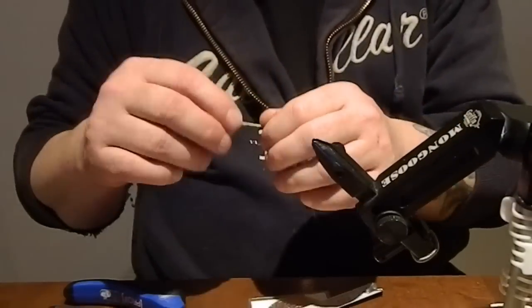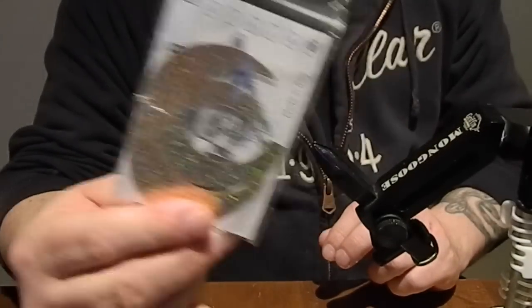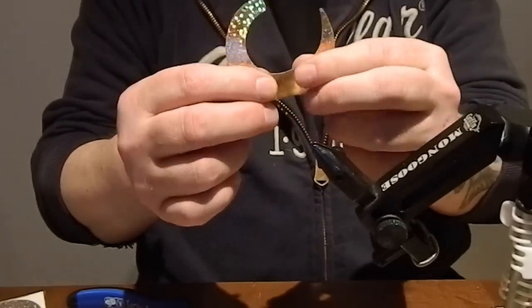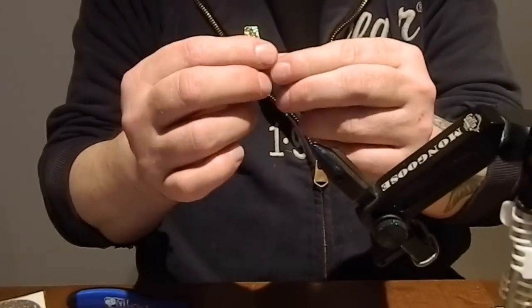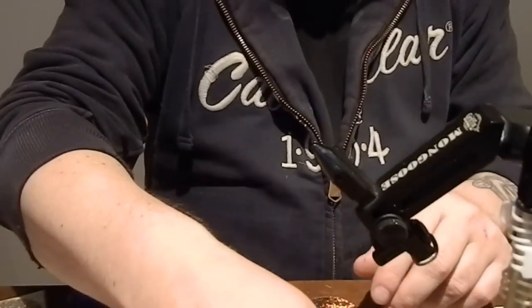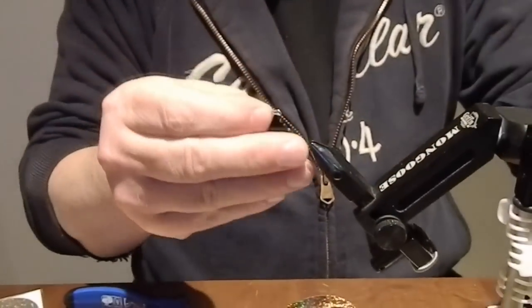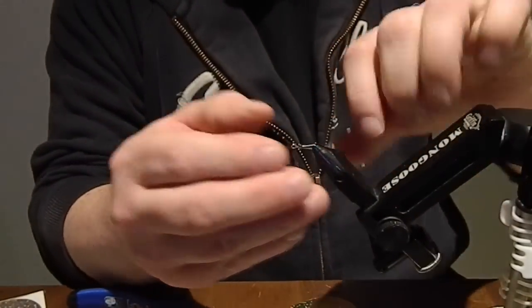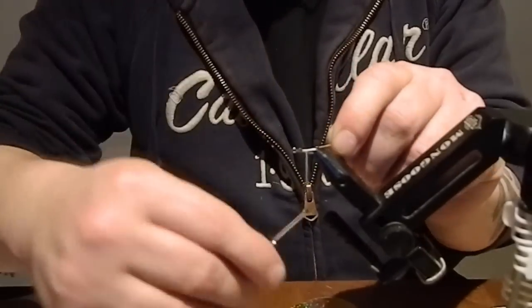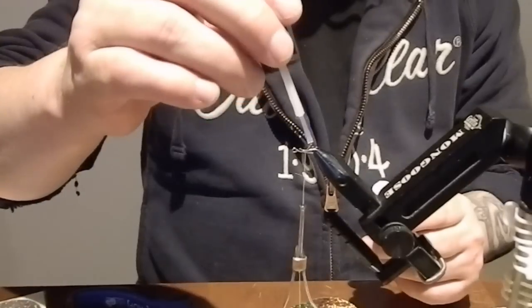So the hook rig is pretty much ready. Now we're gonna take some wiggle tails. Do like this before you tie it in and you get the movement immediately in the water with it. Same snap-lock as we used on the hook rig. Put in some tying thread and of course super glue.